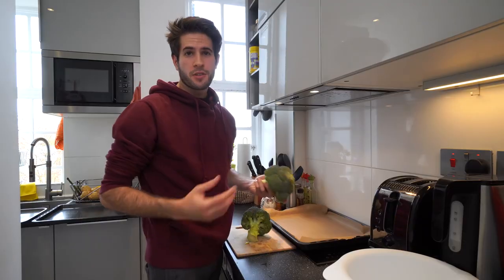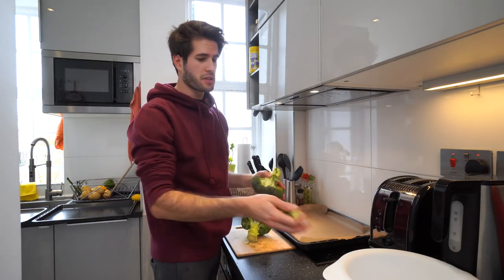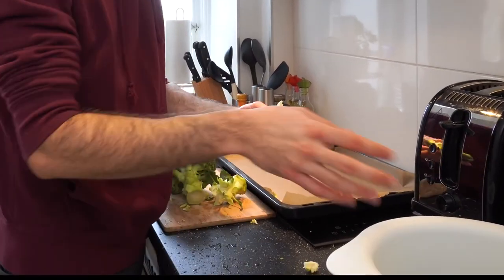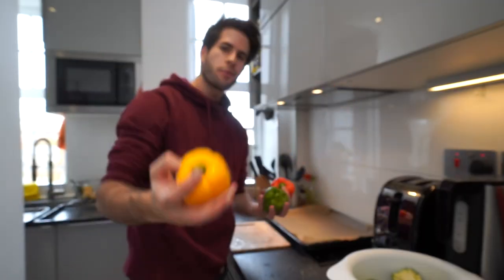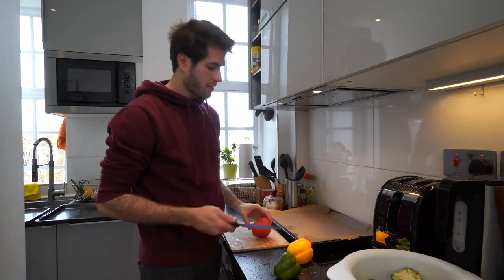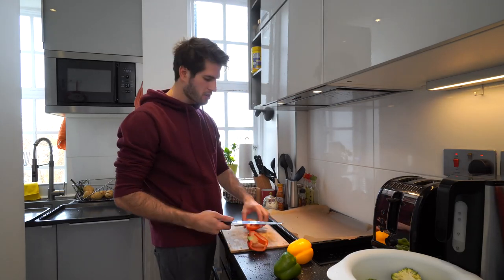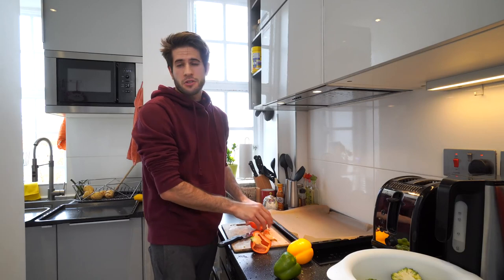Now it's time to cut up the vegetables. Let's start off with the broccoli — this is probably the easiest vegetable to take care of because once you've washed it, all you have to do is break off the stems and they're basically ready to go. When you're cutting up peppers, you can do it however you want. I tend to cut them in long thin strips just because I think that's the easiest and most efficient, but if you prefer to do them in circles or whatever that's totally fine too.